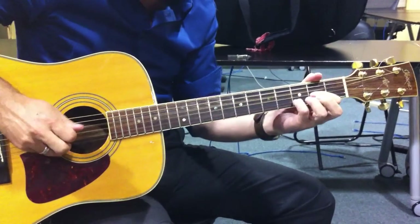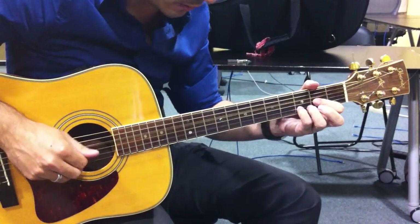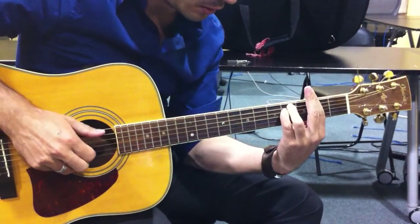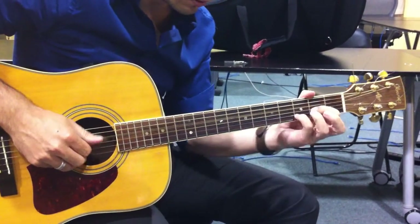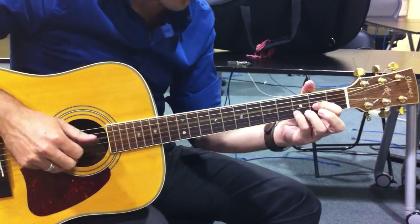And the chorus is D and B minor, so I'm going to do the whole thing. I'll go to the verse.